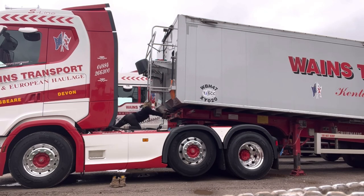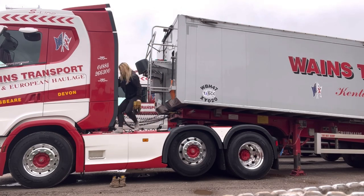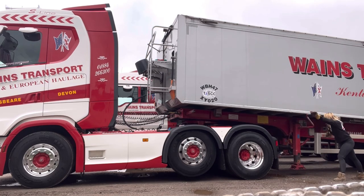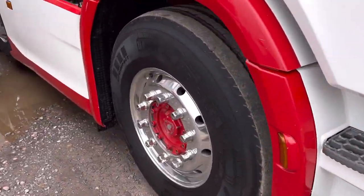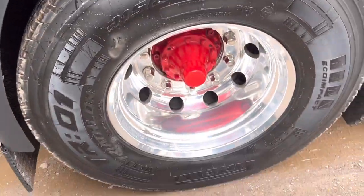First thing I do is check that the pin's in and the safety clip's on. Because I've cleaned my catwalk, I'm not going to stand on it with my boots on. I connect all my Susie's, my Anderson lead for my electric sheet, and my tip pipe. Then I have to get down and get my feet back in my shoes, then all I need to do is wind the legs up.